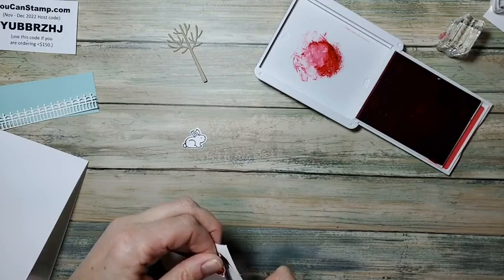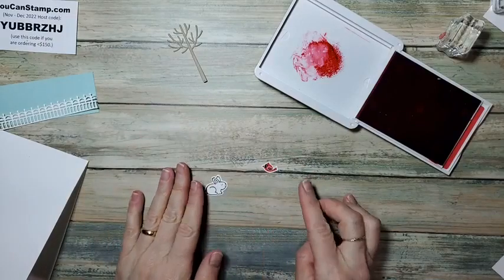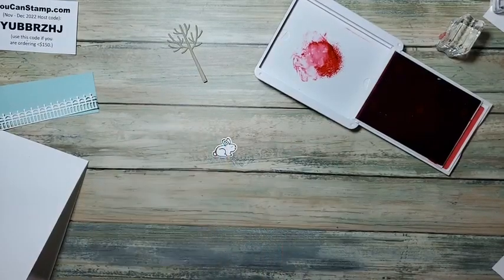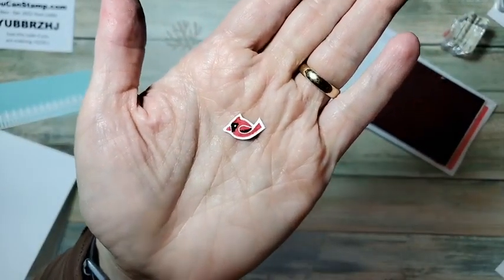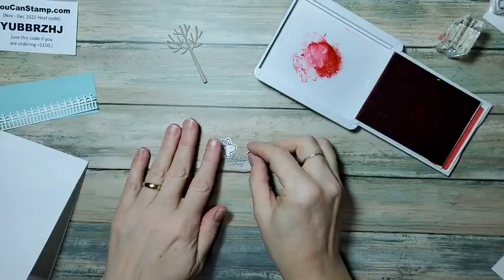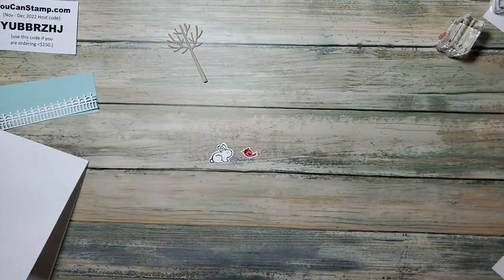It doesn't take too much longer. So here I have a bird right here — so cute. I'll close this up.